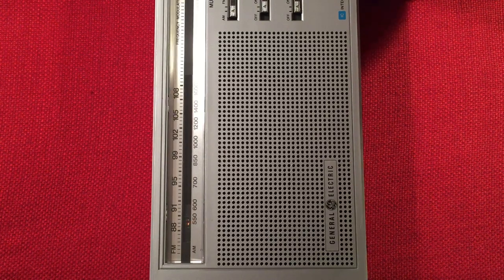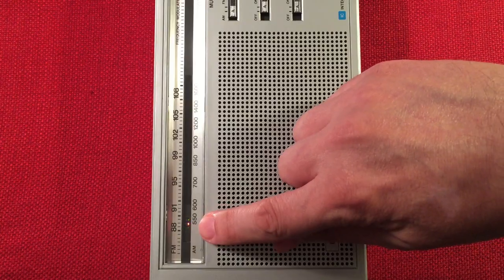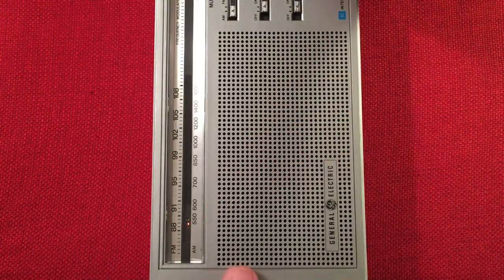Here's WAUK 540, Jackson, Wisconsin — about 70 miles away, 400 watts. Trying to tune — so it's two strengths coming out of each other.